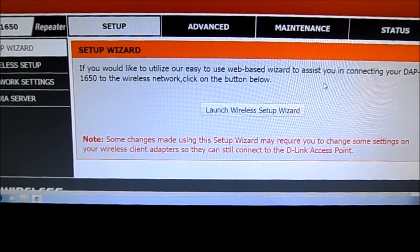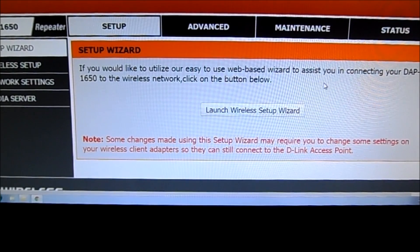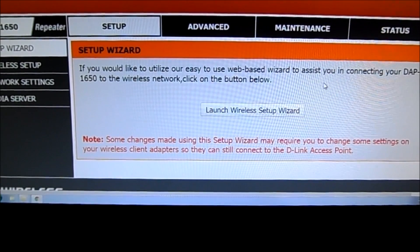Once you've gone and logged in, you'll be shown this screen. You want to go through and run the setup wizard — it's the easiest way to do it unless you really know what you're doing, in which case you can go through the advanced setup. It will ask you if you want to set up as a media bridge, a range extender, or an access point. If you're setting it up as a range extender, it will give you the available networks; select which one you want to extend and it'll go from there.